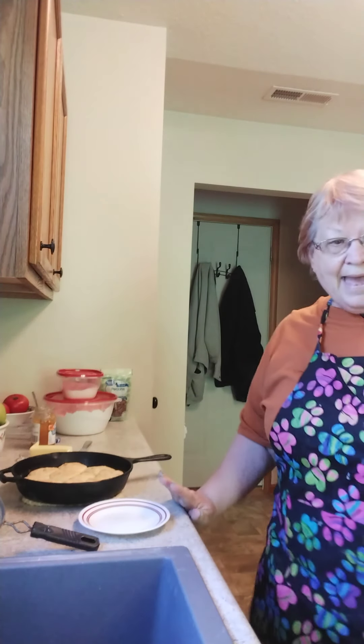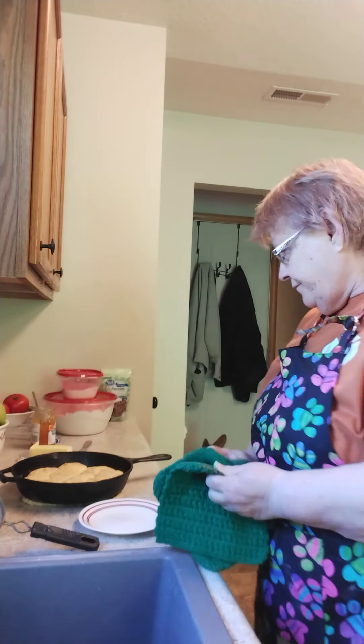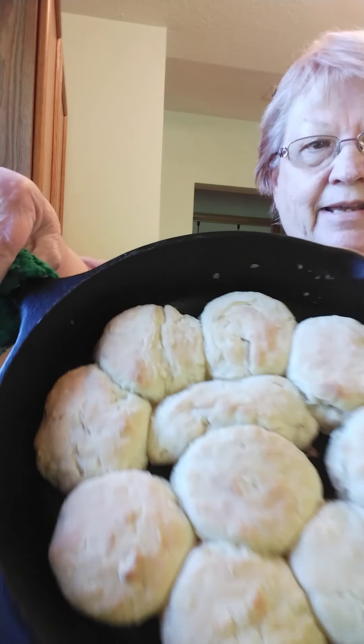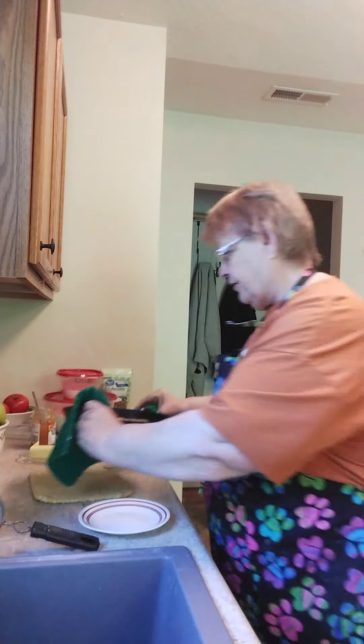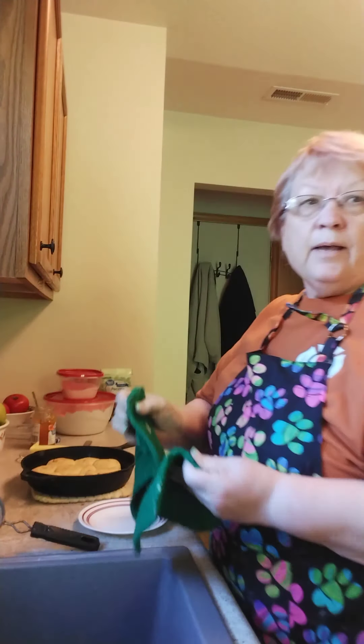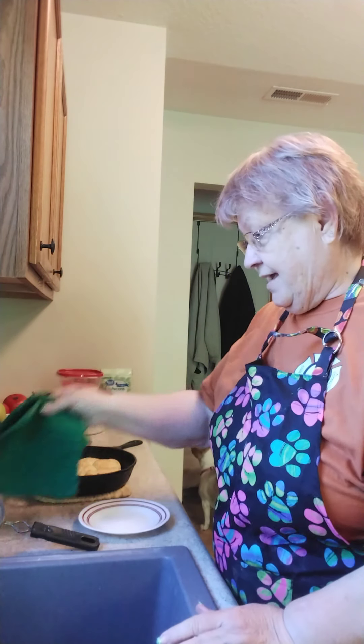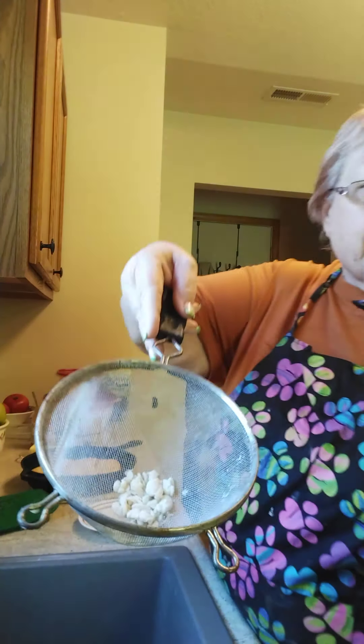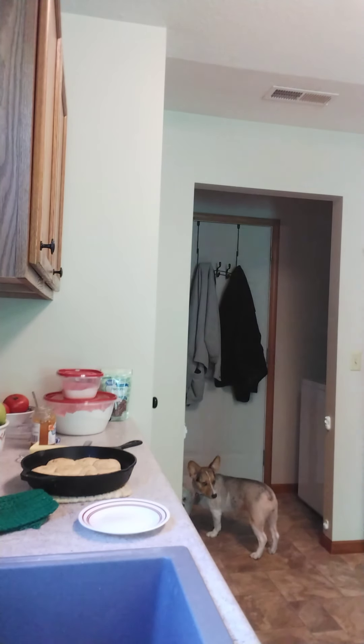Hi everybody, I'm back — the biscuits are done and they look pretty good. I do something a little different than Brenda: when they're about three-fourths of the way done I add a little butter to the top. They could have been a little browner, but I don't think they're showing up as brown on the camera as they look to me. I also wanted to show you — after I was done with my silicone mat and the flour, I got my sieve out, took out all the chunks from the mat, and put the clean flour back. The chunky bits go in the garbage bowl.